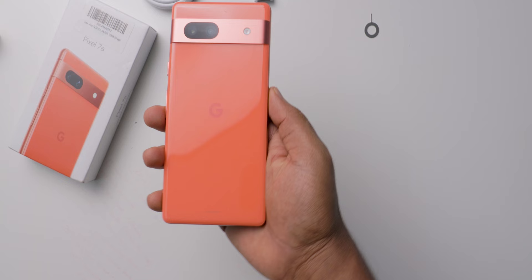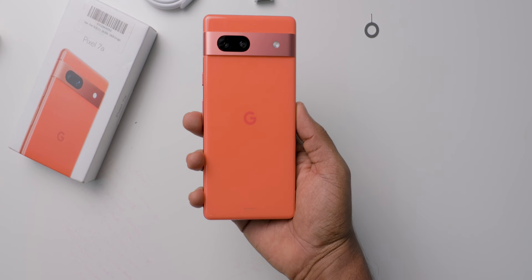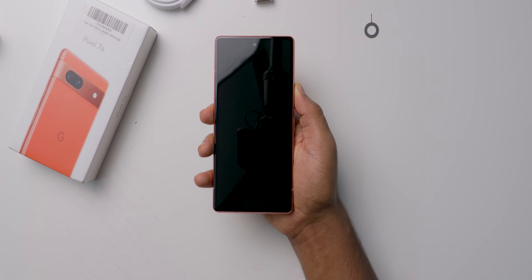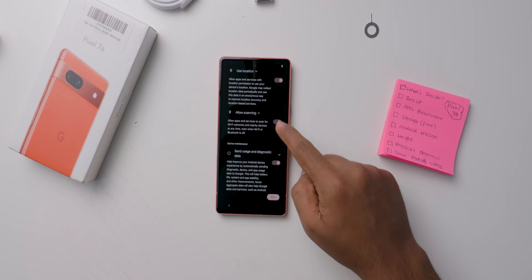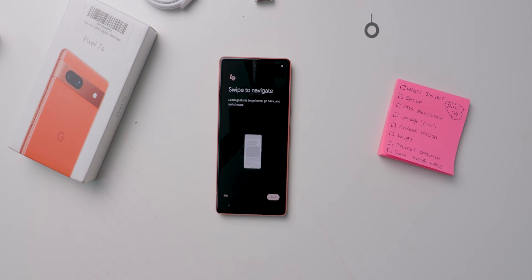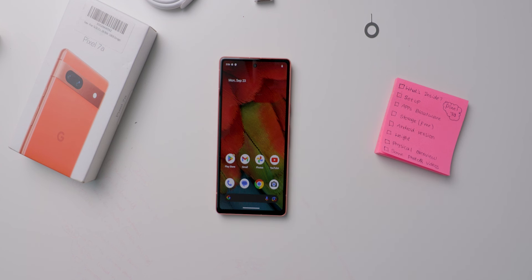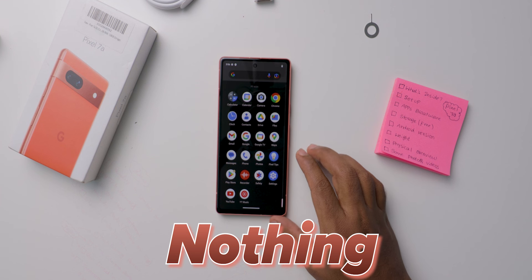Initial impressions — in hand it feels a little heavy, because previously I was reviewing the Moto G85 mobile. The setup process is very simple and like all Android mobiles, there are no fancy things you need to do — we will meet on the main screen. Now setup is completed, let's check the app bloatware. Coming to the app bloatware, it's nothing — this is the beauty part of Google Pixel mobiles.